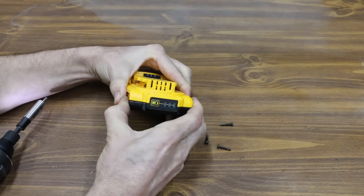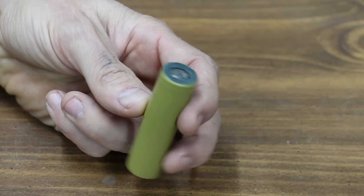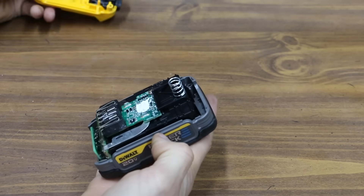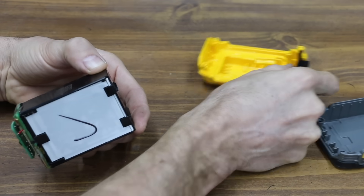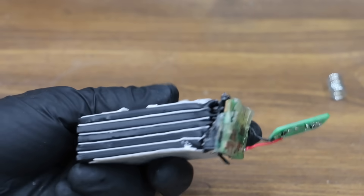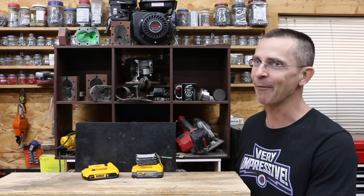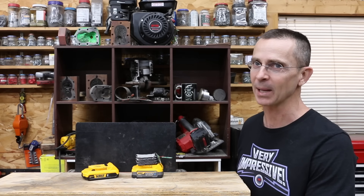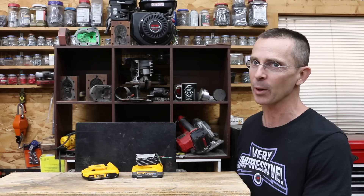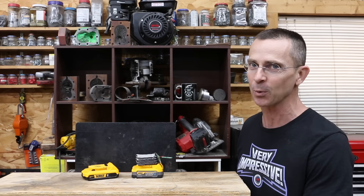Taking apart the 2Ah battery reveals six individual 18650 battery cells inside the pack. Instead of 18650 cells, the PowerStack uses five lithium-ion polymer pouches — flexible, soft battery pouches stacked inside. The technology is very impressive; however, the price is extremely high at $119–$120 compared to about $50 for the regular 2Ah battery. If DeWalt lowers the price and increases the capacity of the battery, they have a bright future with this technology.